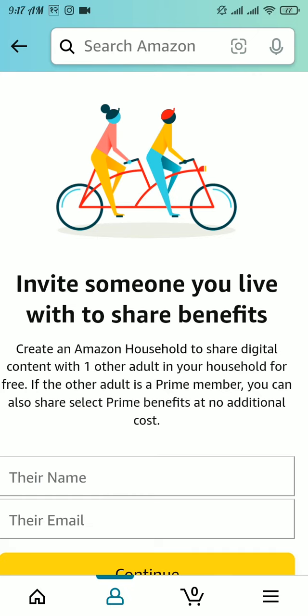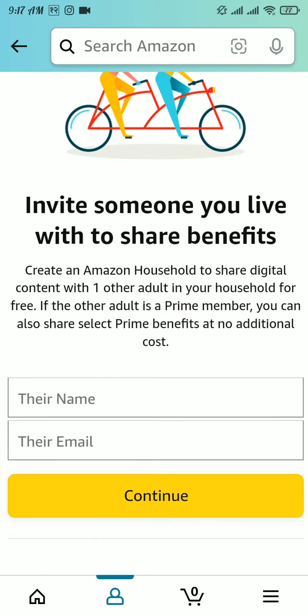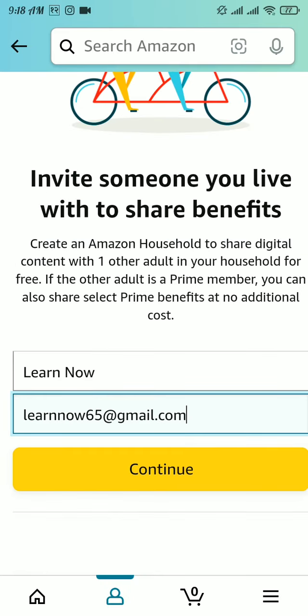Here, type in their name and the email address of that particular friend. Once you're done typing their name and email address, tap on the 'Continue' button.